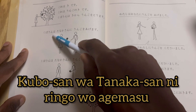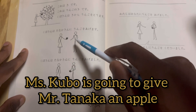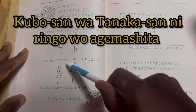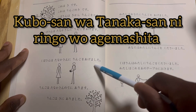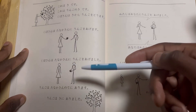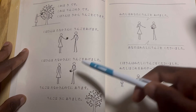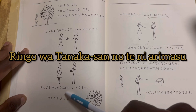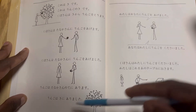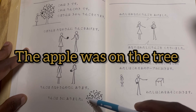Kubo san wa ki kara ringo wo torimasu — Miss Kubo is going to take an apple from the tree. Kubo san wa Tanaka san ni ringo wo agemasu — Miss Kubo is going to give Mr. Tanaka an apple. Agemasu means going to give; agemashita means gave. Miss Kubo gave Mr. Tanaka the apple. Ringo wa Tanaka san no te ni arimasu — the apple is in Mr. Tanaka's hand. Ringo wa ki ni arimasu — the apple was on the tree.